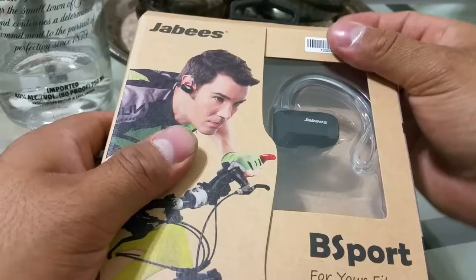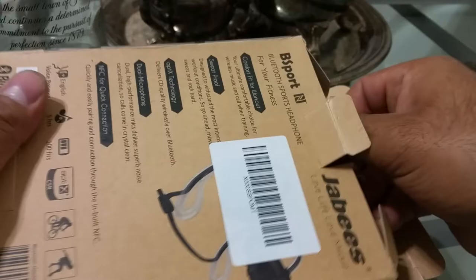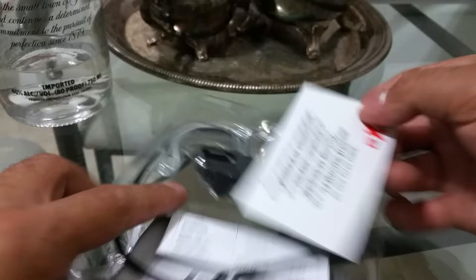These had 25 reviews and five stars on Amazon. I'll put the link in the description so you guys can go check them out yourselves. I just got this in the mail today.